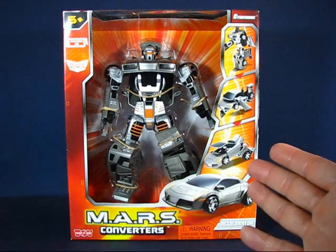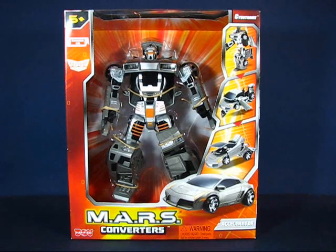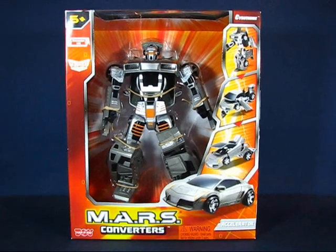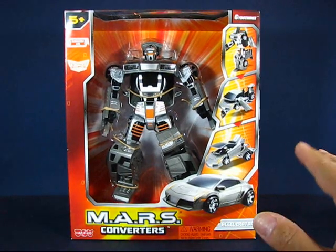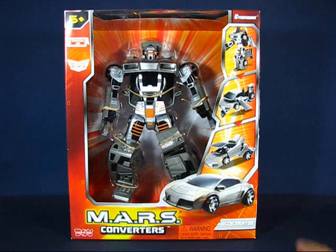We'll get started with this here, a Mars Converter — I believe it's called Accelerator. I'm a bit of a fan of the Mars robots; I usually pick one up whenever I see a new mold and they're relatively inexpensive. You can find them at Walmart or Walgreens. I saw this one at Walmart. It's interesting because it's a move away from the Mars robots — it looks like these are going in a sort of Transformers direction. They still produce the robots, but it looks like they're expanding to Transformer-like robots now. This guy is relatively large — I would say in between the size of a Voyager-class Transformer and a Leader-class Transformer.